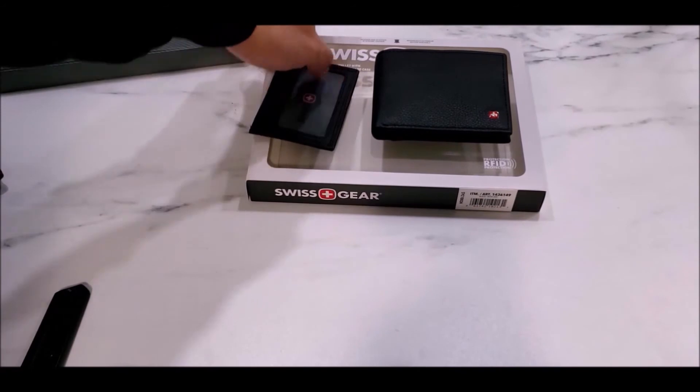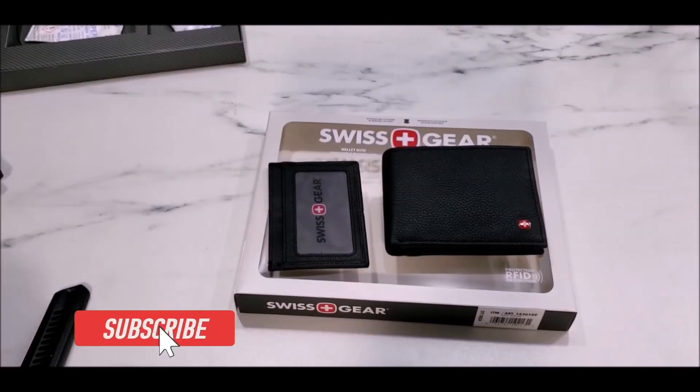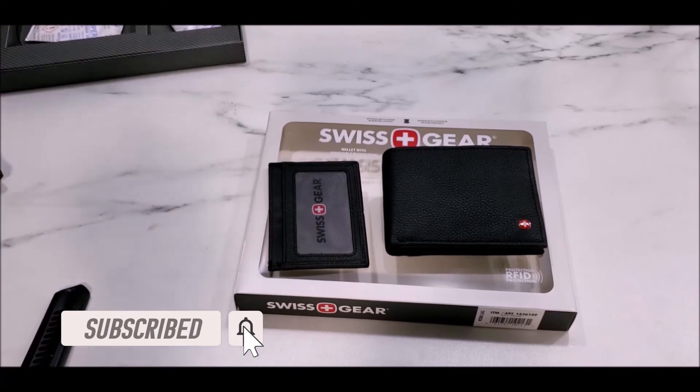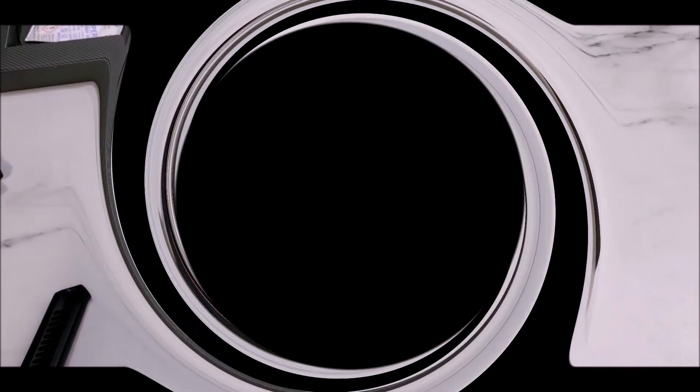You might want to consider buying this wallet. Hopefully you liked this quick video. If you are new to my channel, please hit that subscribe button and the bell to receive the latest updates, and also like the video so that it gives me an idea of what kind of content you'd like to see in future uploads. Until next time, see you again!